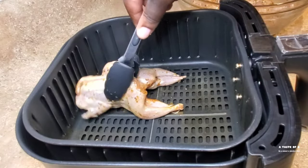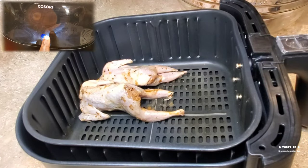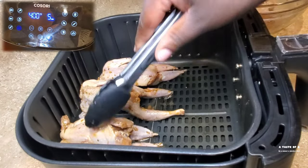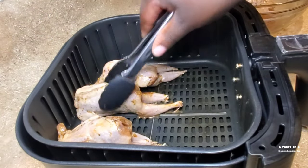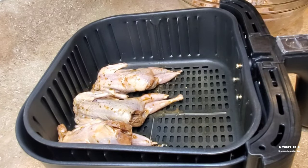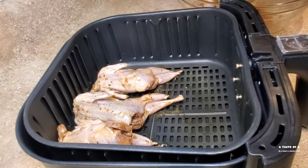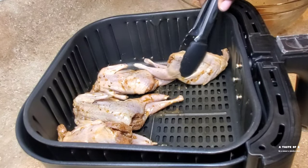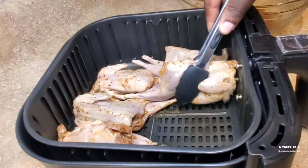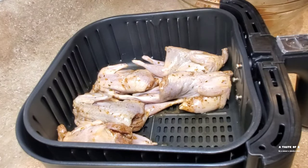I'll be air frying the quail. I went ahead and utilized the preheat function on my air fryer — it preheats for five minutes at 400 degrees Fahrenheit. Once it's done preheating, I'll place the quails inside the air fryer basket and let it air fry for 10 minutes at 400 degrees Fahrenheit. After 10 minutes, I'll remove it, flip it to the other side, and allow it to air fry for another 10 minutes.